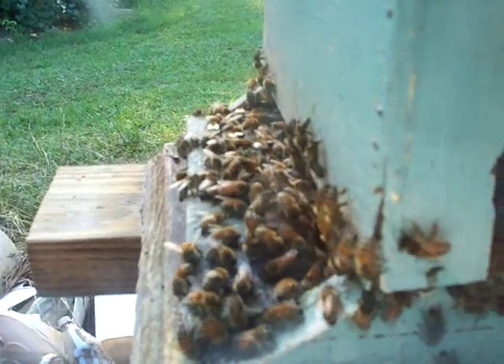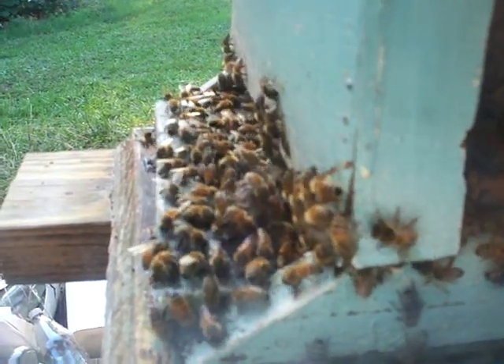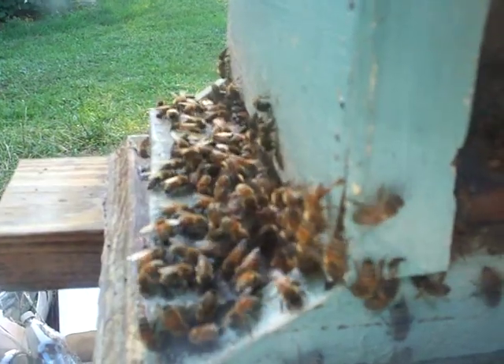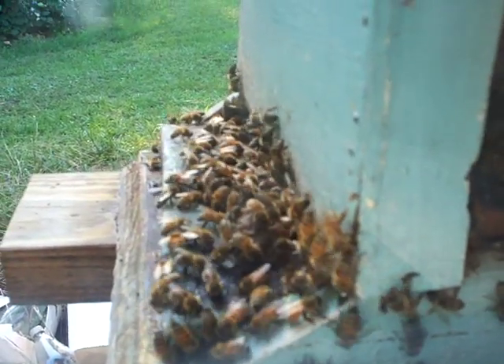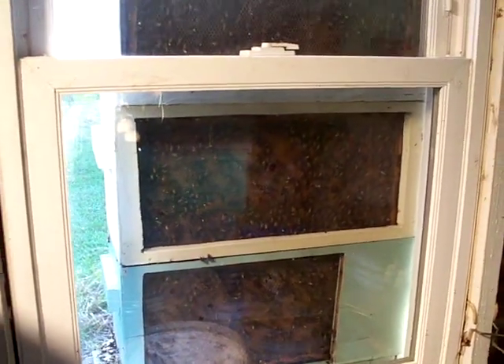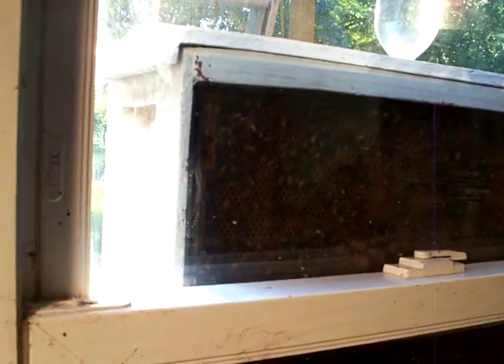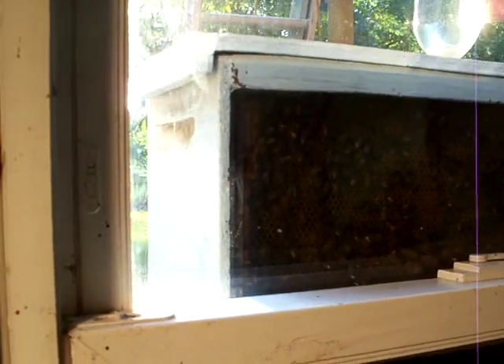We're actually just viewing this through the basement window — no chance of getting stung. You can do the same thing with 10-frame equipment, but you have less chance of seeing — you don't see as many bees that way. With the 5-frame nukes, there are more bees viewable through the window.